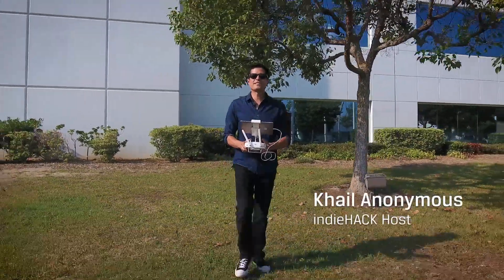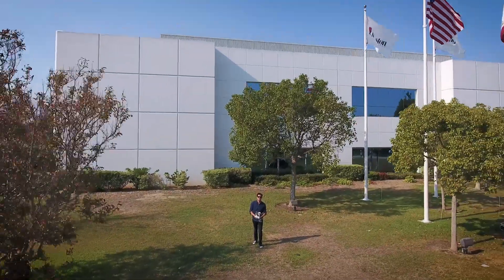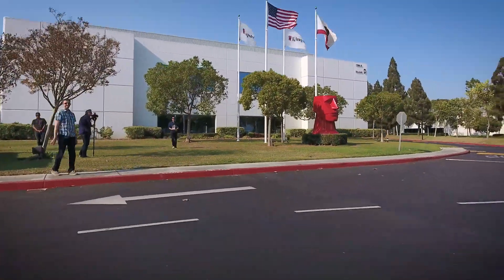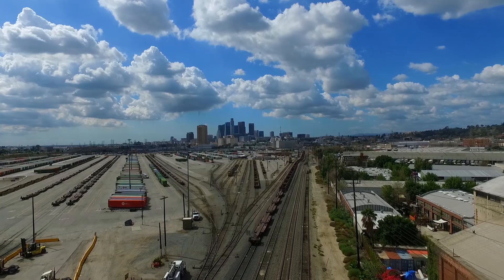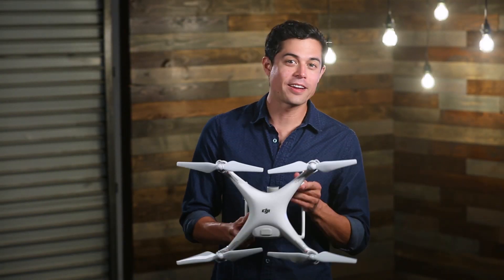Hey, welcome to another episode of Kingston's Indie Hack. We're doing drones again! On today's episode of Indie Hack, we'll show you the tips and hacks when using a DJI Phantom quadcopter.